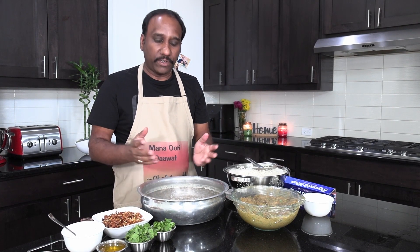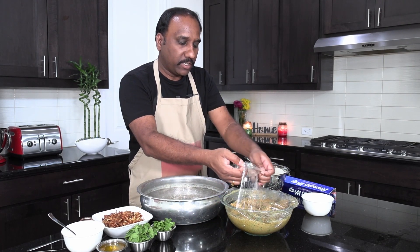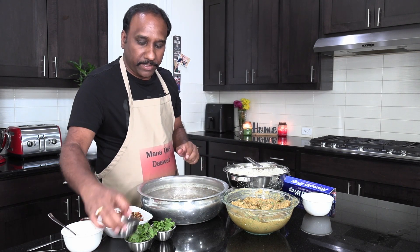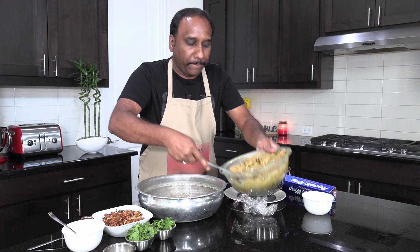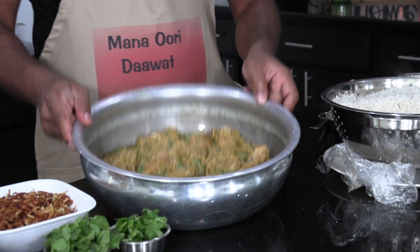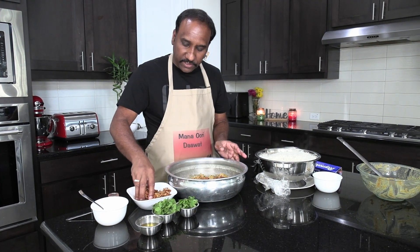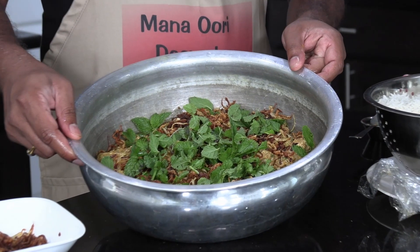Take an aluminum bowl like this, or if you have a clay bowl, use that. Add oil to the bottom layer and make sure it levels up. Now add the goat meat at the bottom of this layer and level it up so that there are no big lumps — evenly spread out at the bottom of the pan. This is the first layer. Now add the fried onions on top, making sure it's spread out evenly with no lumps. Add a little bit of coriander and mint. This is how your layering looks.